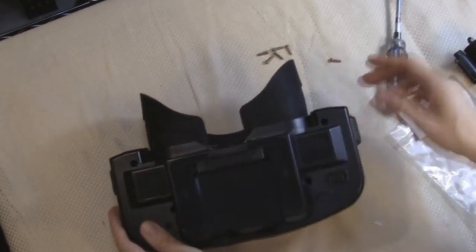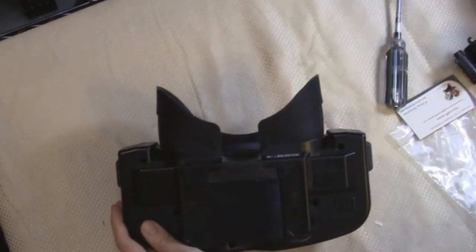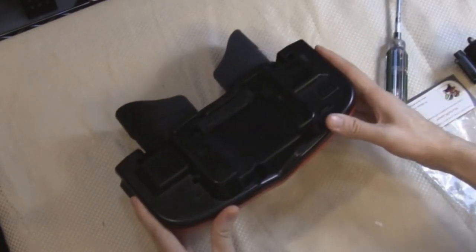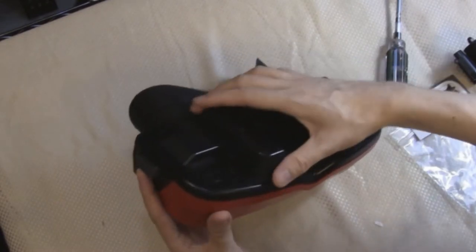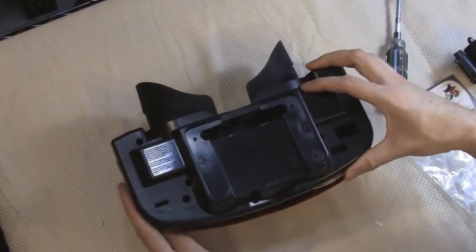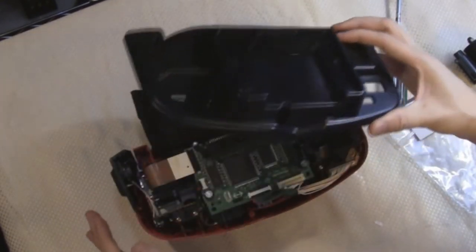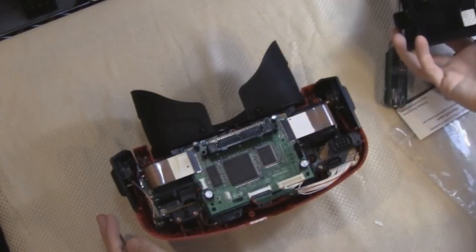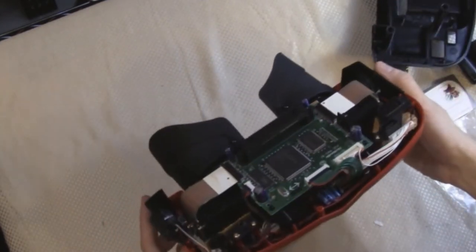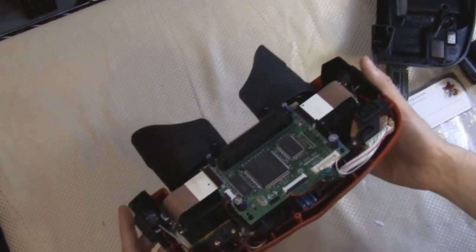So now it should come apart, and I'm going to do this very carefully. Okay, so that came up, and that's what the inside of the Virtual Boy looks like. While I'm in here, I'm going to blow away some of the dust.